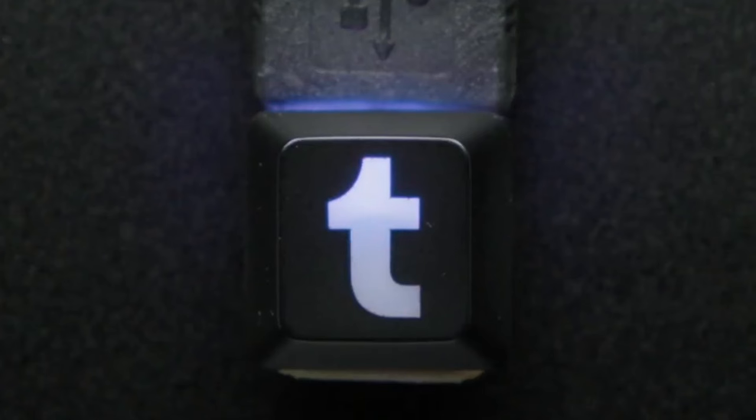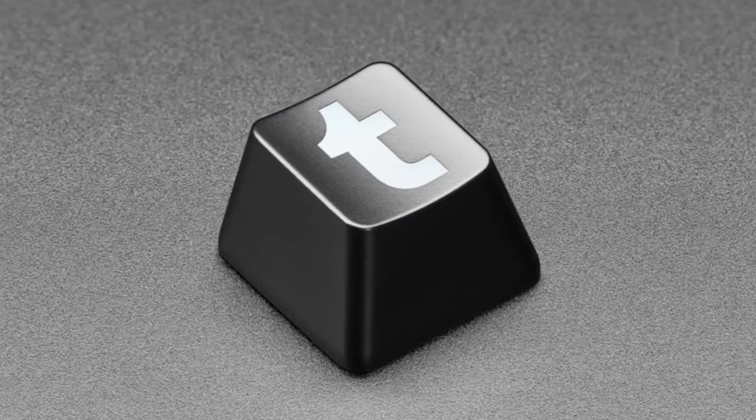I'll do this first one. A million years ago, we started this thing with Tumblr. We have a fairly popular Tumblr — you can go to www.tumblr.com and then 'Part Shortage.' These keycaps didn't come in, but we finally got them.